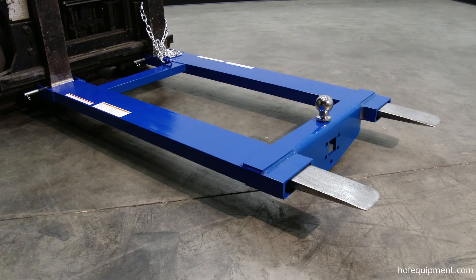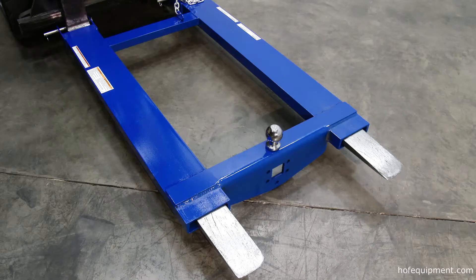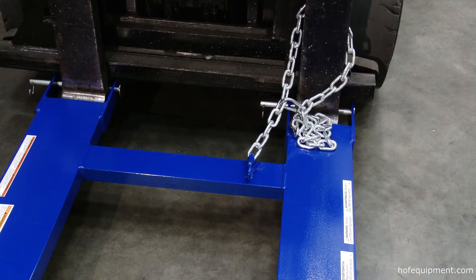Convert your fork truck into a tow truck for moving trailers and other portable equipment. The simple design slides onto forks and secures into place with the pin style tying locks and a safety restraint.